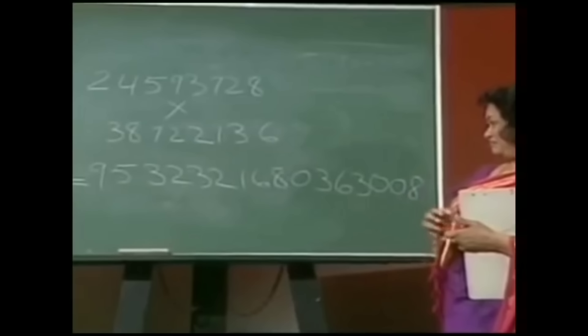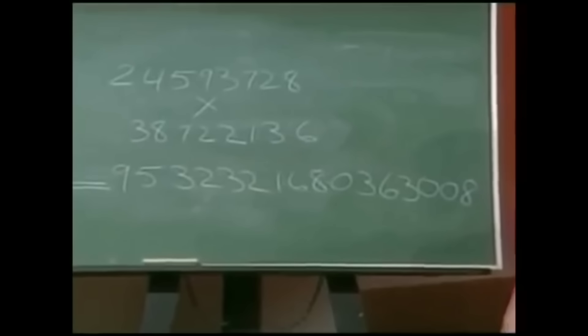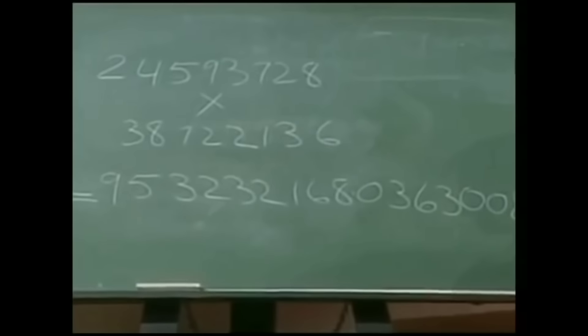I wouldn't believe if that was right. Is it correct? It's exactly correct. Absolutely correct? Right on the pen. Jeez, I can't believe that. Are you sure even one digit is not wrong there? That's perfectly correct.